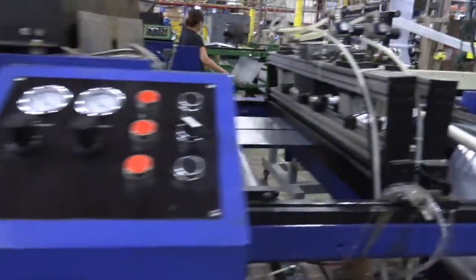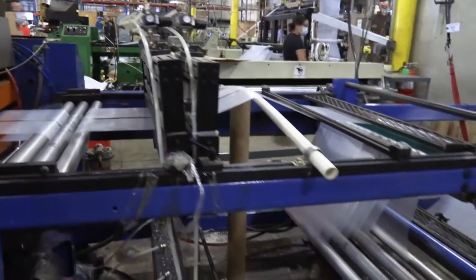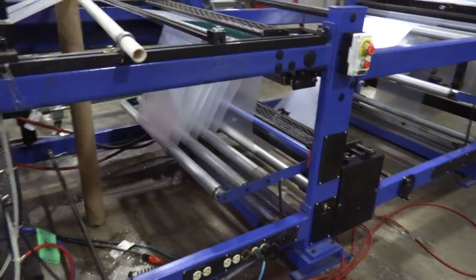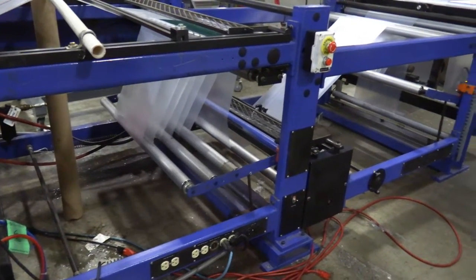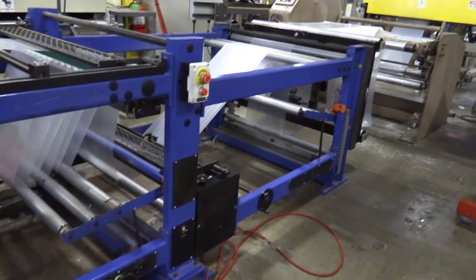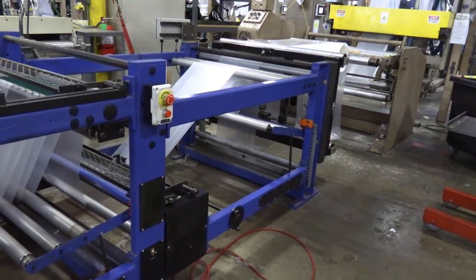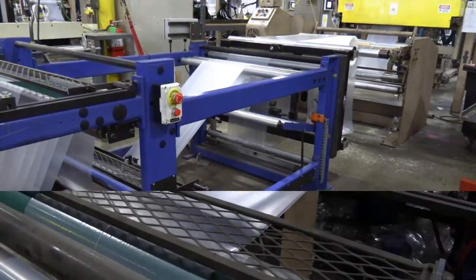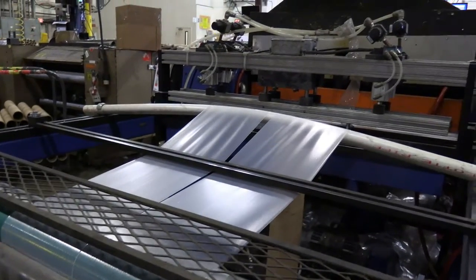At all Berry sites, the main goal is and will always be safety, and no product will ever be worth risking the health and well-being of any person. It's critical to seek advice if you are ever unsure of what to do or how to do it safely. The first area of concern is film slitting.